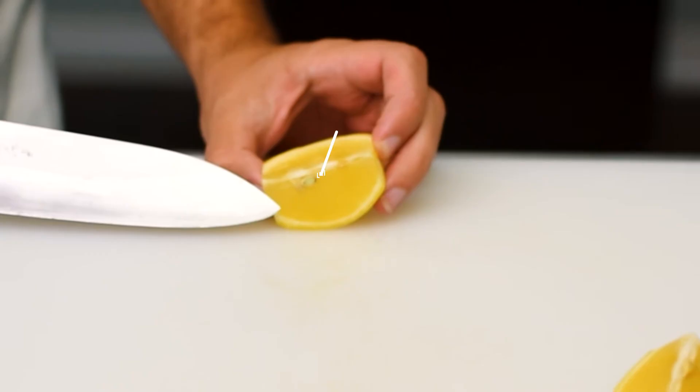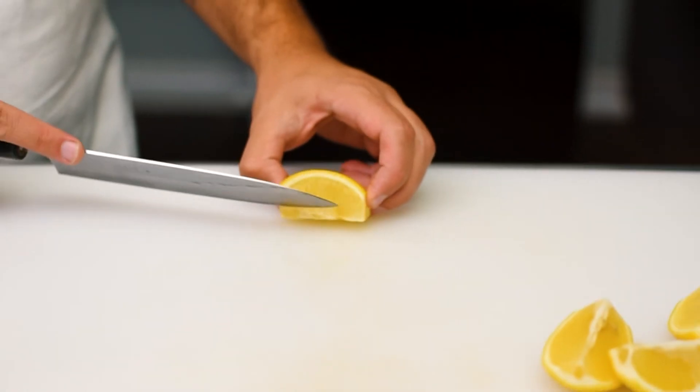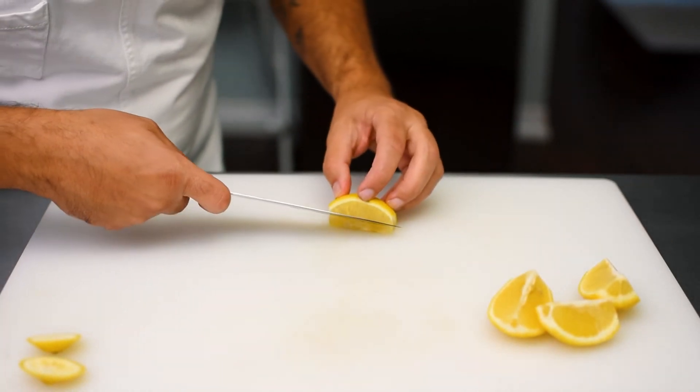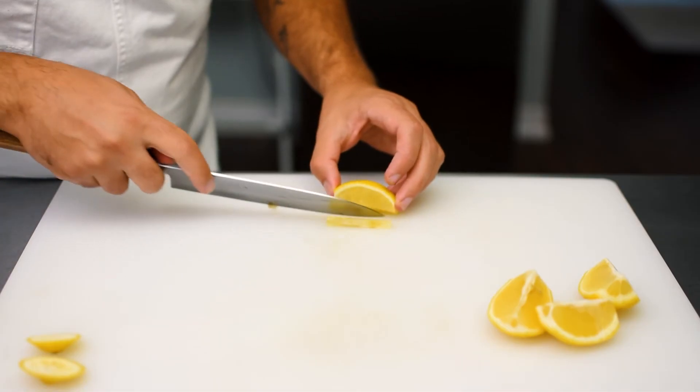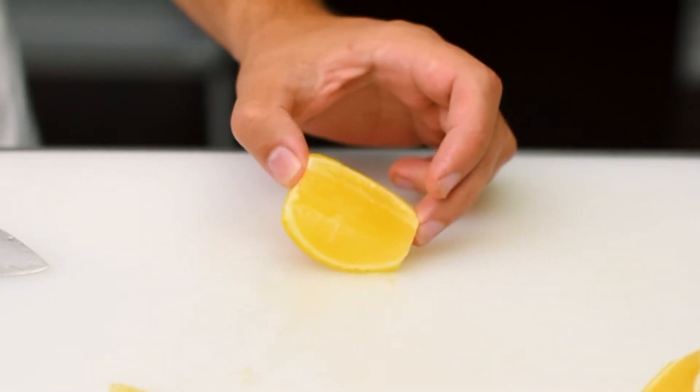Right in the middle of each wedge you're going to have this pith where most of the seeds are. We're going to remove this — the way we do this is we angle our knife and just slice right through. And there is our clean lemon wedge.